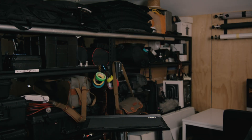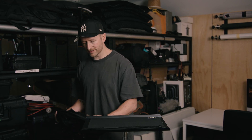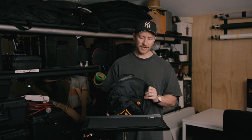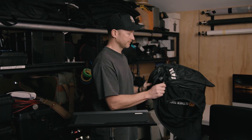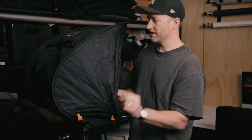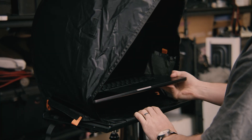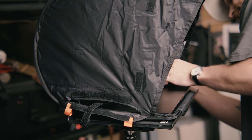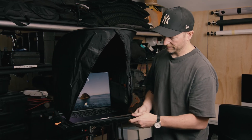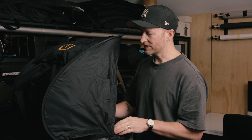This is a Tether Tools solution — they have actually partnered with Think Tank to create this. As you can see, it packs up really small, like one of your collapsible scrims or reflectors, and then just pops up. You run your Velcro strap through to lock it all down with the computer on the inside, and you've got a nice little shaded solution to be able to view your images.